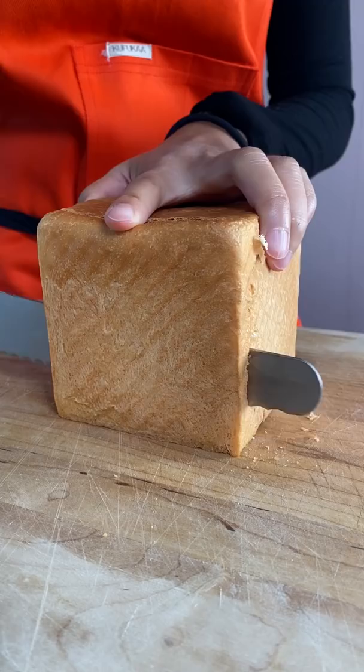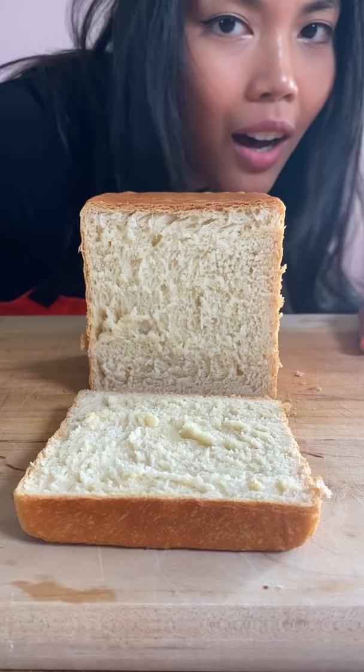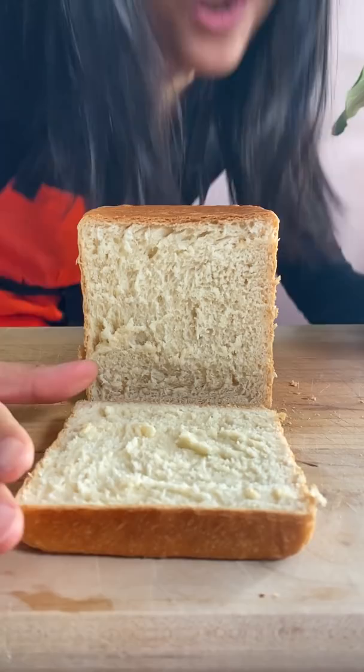I should have let it cool down more but I really wanted to eat it. So this is what happens when you cut it too early. You're supposed to cut it after like an hour, but I'm not waiting an hour. It's still warm — we only waited like five minutes, so if we waited longer the dough wouldn't clump up like that.